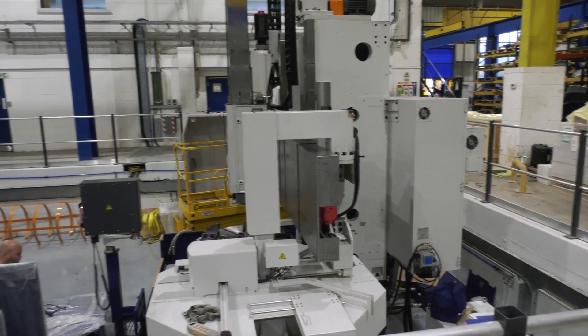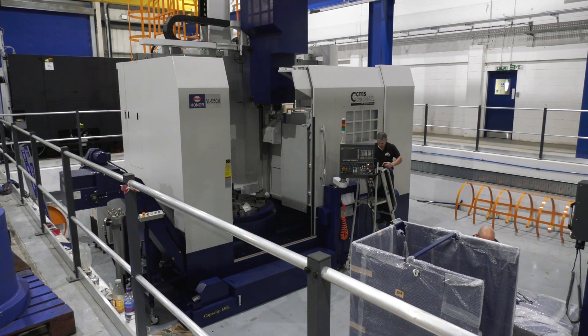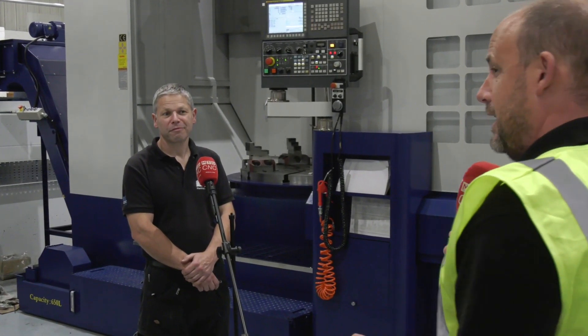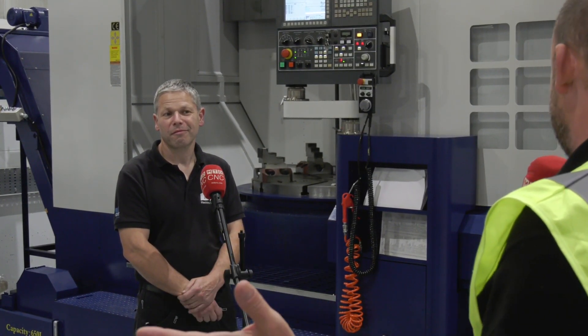I'm here at CMS SEPCOR in Colville in Leicestershire, standing below ground level in this pit where not one but two Honosiki vertical lathes are being installed. I'm with Karl Marshall from DTS. Karl, you've been involved in this installation since the start — how long does it take to put two VTLs like this in here?